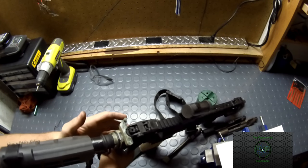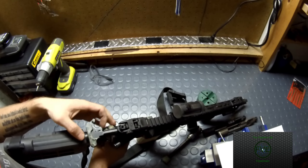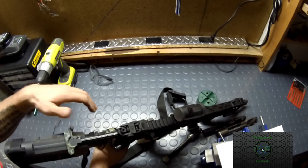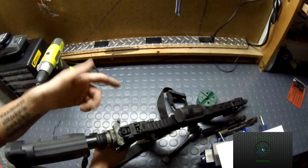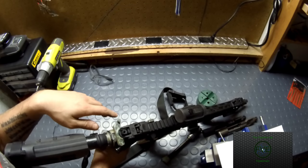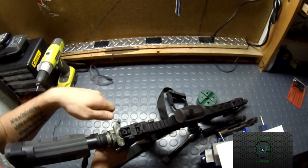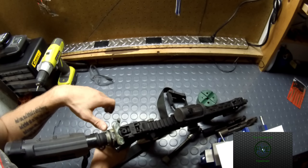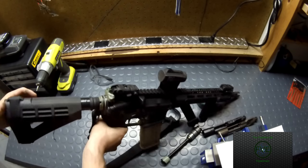One thing I forgot — I have a BCM Gunfighter medium charging handle. As you can tell, it's a little worn down; I shoot this gun a lot. Honestly, I bought it because it looks good — I like the angling on it, it looks pretty. The medium size gives good retention and good lock-up without being too small or too large. It doesn't really get caught on my gear, so you just grab it and go.